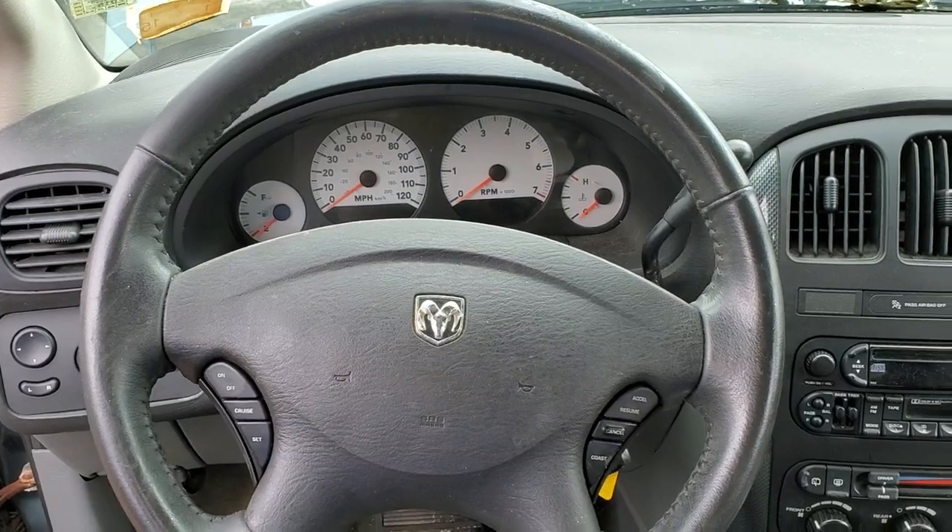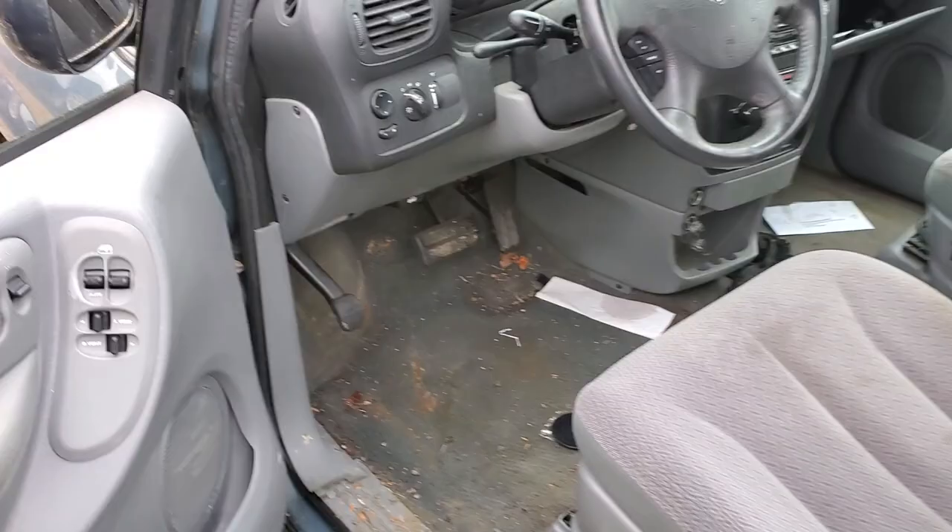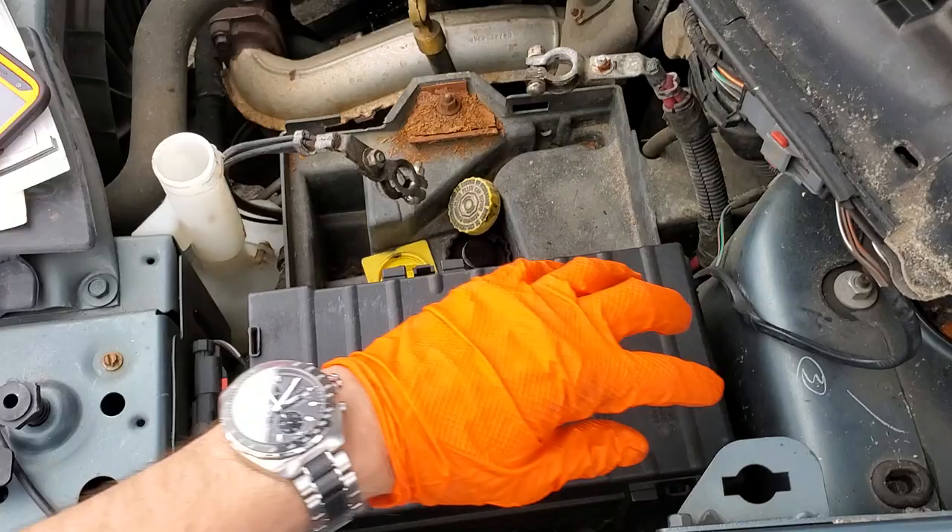I've got a 2007 Dodge Grand Caravan here and I'm going to use this car to point out to you the location of some important fuses for the cigarette lighter. I'm also going to show you a few things about how you can configure the outlet. Everything for us to check is going to be behind this cover right here, which we remove by pushing in on the tab here and here while we lift up.